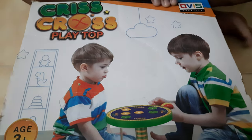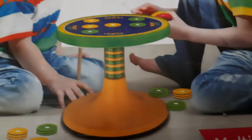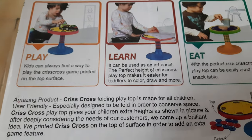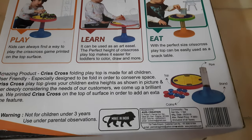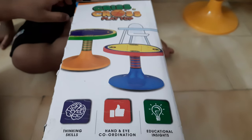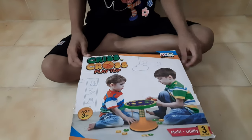This is the crisscross playtop toy. Now I am going to unbox this crisscross playtop toy. So let's open it.